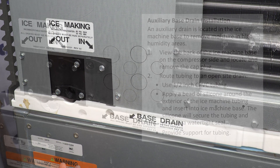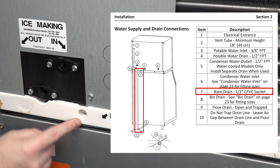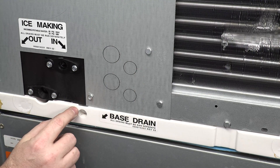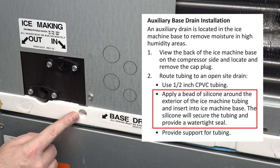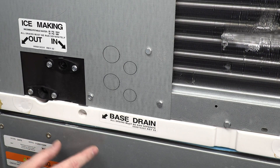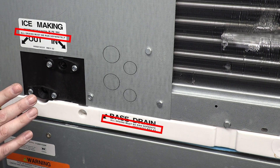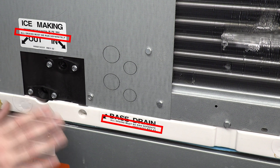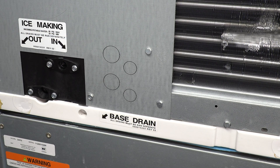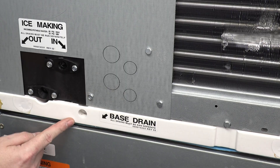Sometimes you'll get some water built up in there, and this gives it a place to get out so it doesn't just sit inside the machine stagnant. This is a half-inch CPVC female socket — it pushes right inside there. It's not threaded, and you don't need to glue it. When you push it in, just put a little bit of silicone around it. There's no pressure here; it's really just condensation buildup and a way to get it out of the machine. Run this drain line out of the half-inch CPVC separately from the ice water drain line — do not tee them together. Do not connect any of the drains together, including the bin drain. You'll probably never see water come out of it, but it's reassuring to know you're not building up stagnant water inside the base pan.